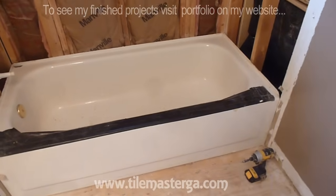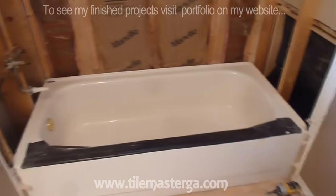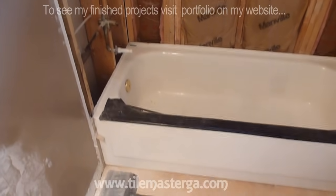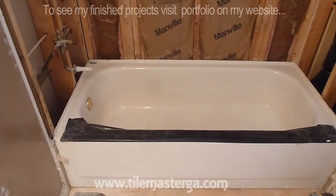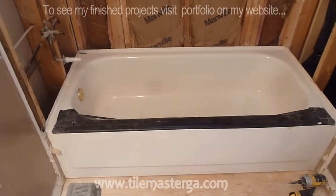This one is older, this is builder's grade and has some rust, some corrosion appearing in a few places and is also chipped. So the scope of work for today will be to first of all remove the tub and then install a similar type, new one, in the place where the old one used to be.